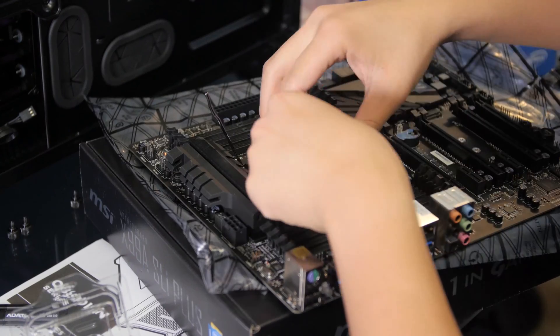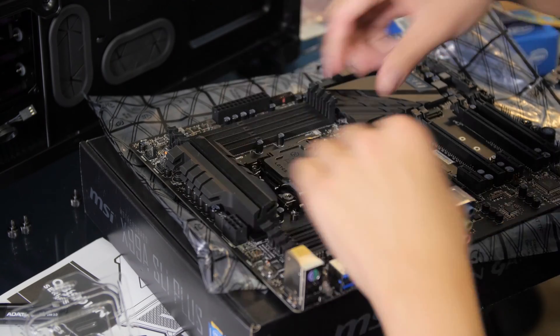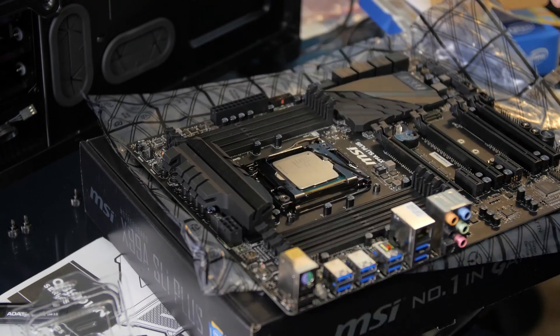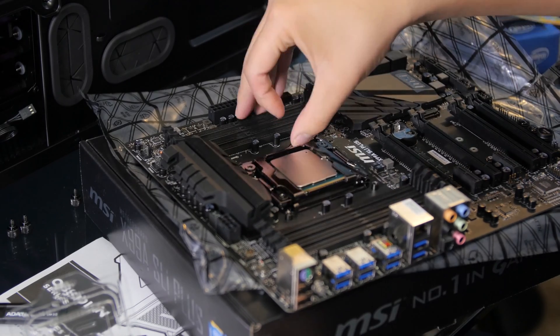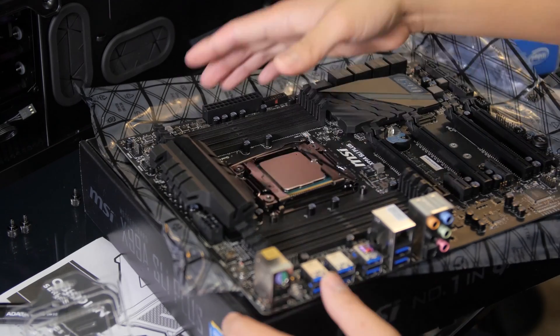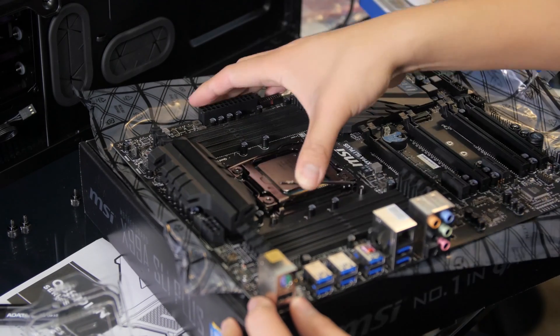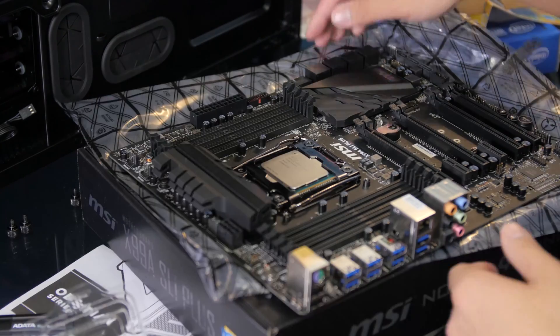Something you'll find when building your computer is that when you put the latch on to lock the CPU, it requires quite a bit of force. At times you get concerned because you don't want to break this really expensive component. So just keep in mind that there is going to be quite a bit of force when you do that.